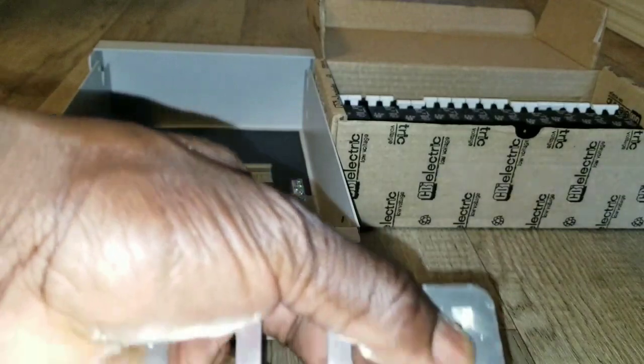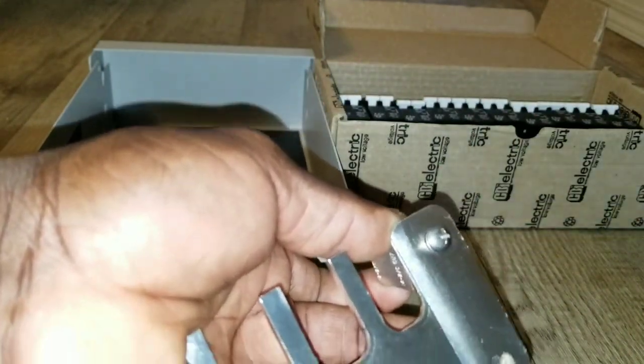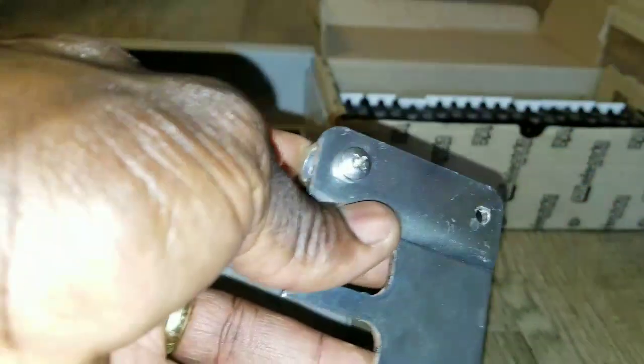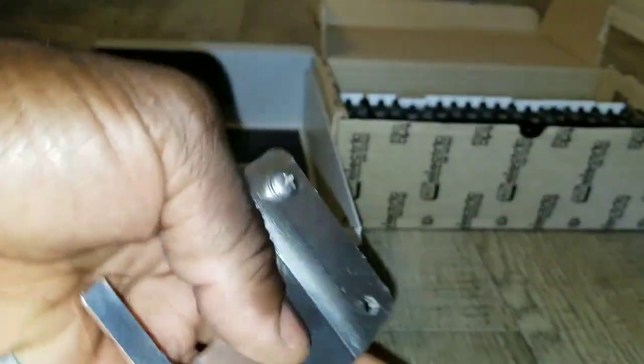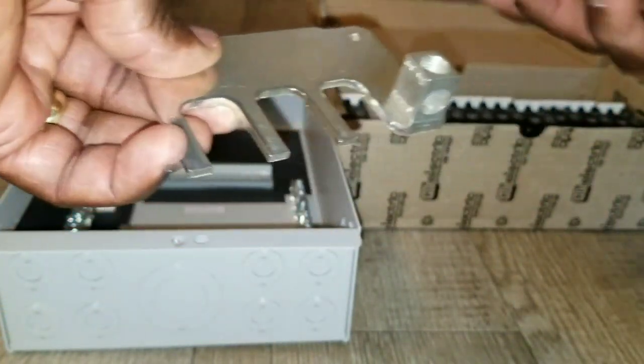Take this little nut or bolt or screw — whatever you call it — and screw it all the way in. Make sure it sits the way you want it and corresponds correctly. Tighten up this right here. Center it, and give it a little more. It's already in, so now I just want to demonstrate.